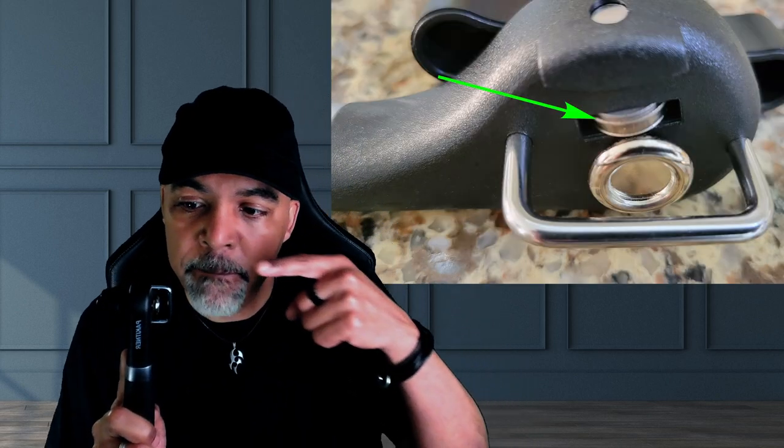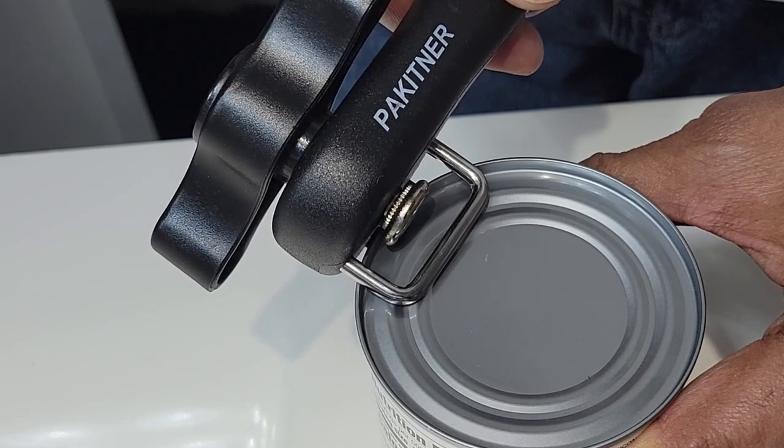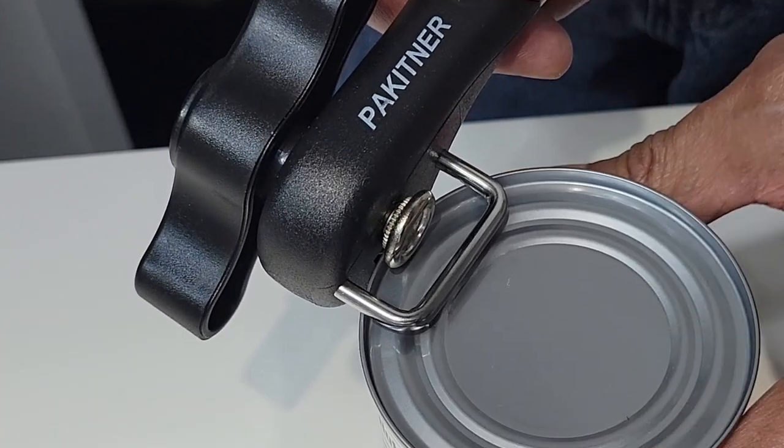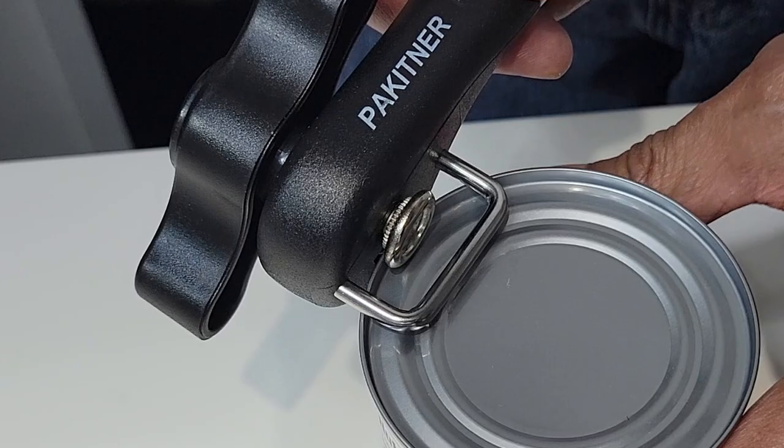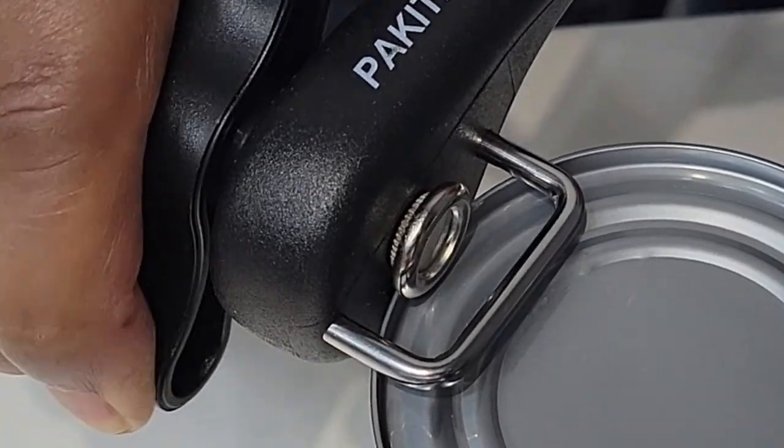First of all, this can opener is built different. The blade is barely visible and sneaks in where you wouldn't expect it, cutting the can from the side. To begin, place the silver bar on top of the lid and rotate what Pekitner calls the big knob to slide the rim of the can between the notched wheel and the body of the can opener. When you begin turning the knob, you'll feel it grab and lock into place.